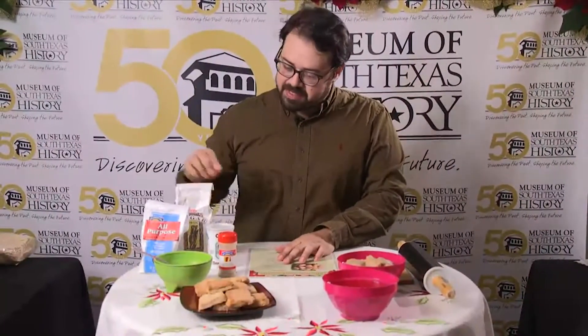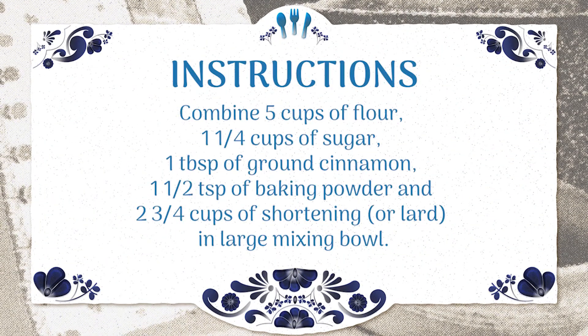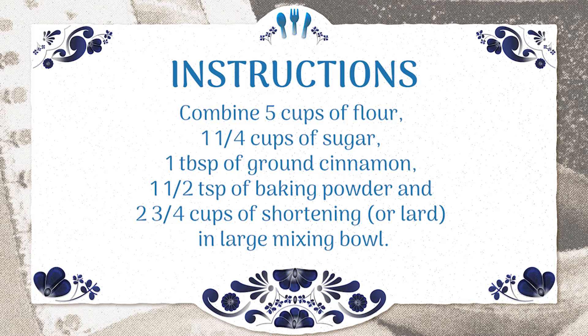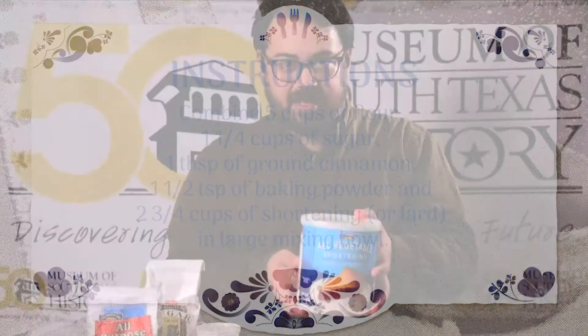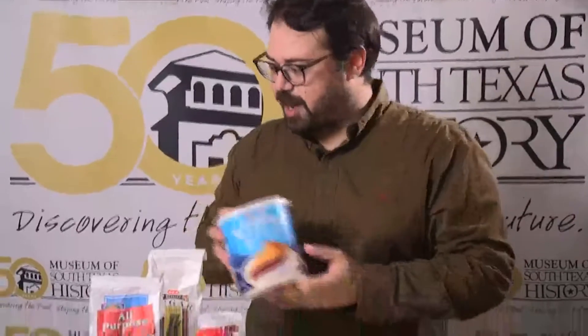Now we're going to make the dough. Combine five to six cups of flour, one and a quarter cup of sugar, a tablespoon of ground cinnamon, one and a half teaspoons of baking powder, and two and three-quarter cups of lard or vegetable shortening. I use vegetable shortening — you can also use manteca or lard. If you use vegetable shortening, this is a vegan dish, so that's a good option if you have dietary restrictions.